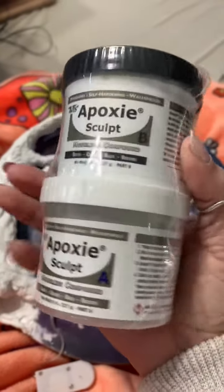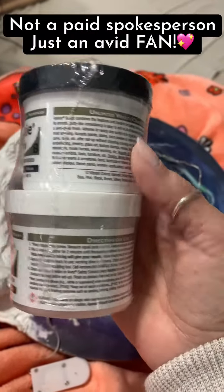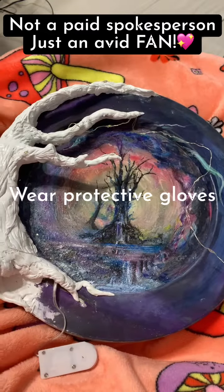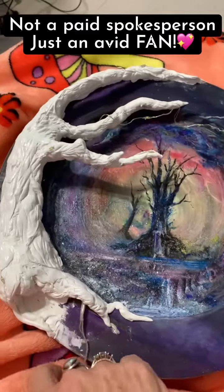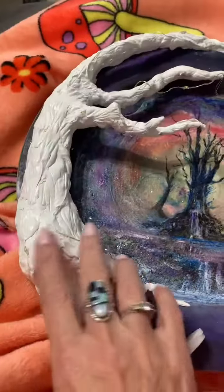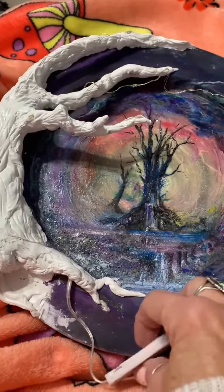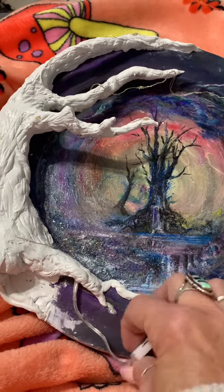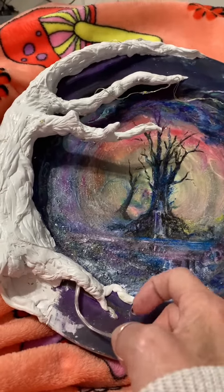All right, so this is Epoxy Scope — follow all the directions and precautions. It's an absolutely fabulous product. It's allowing me to make this cool fairy night light, build a little root system, and hide it so they can slip it out, change the battery if they want, and have easy access to light up their fairy.